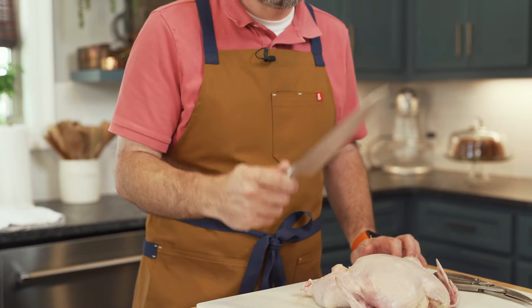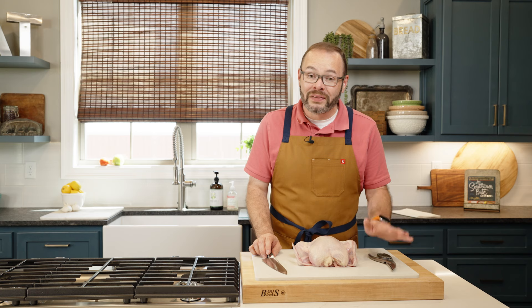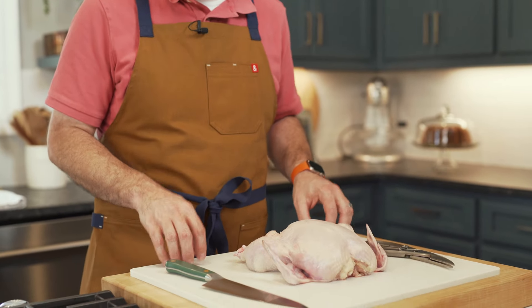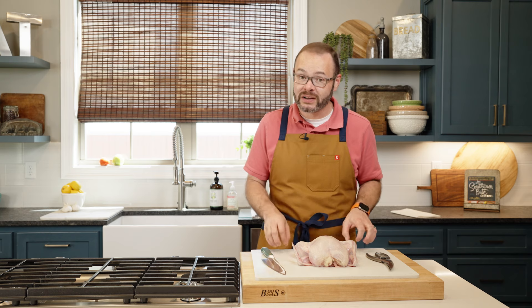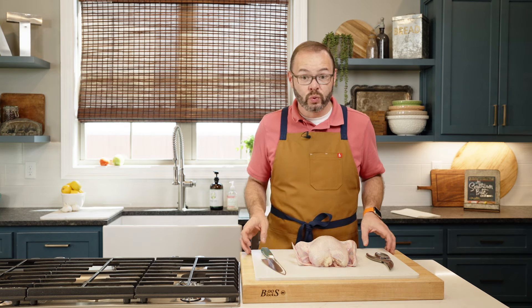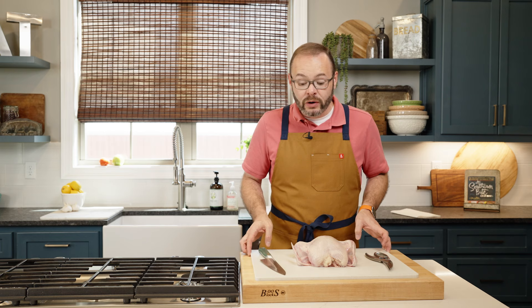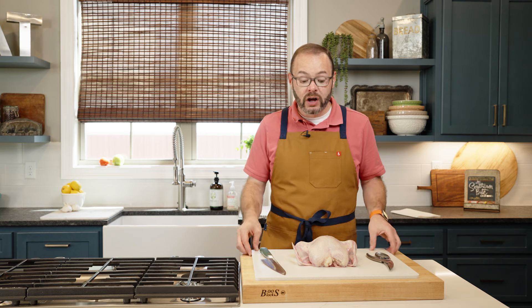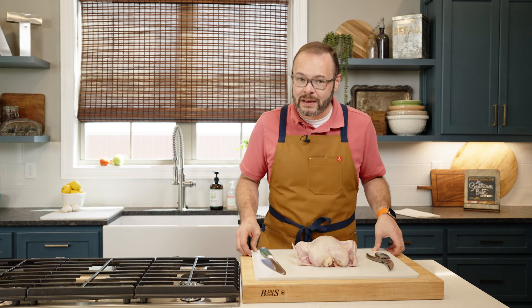I've got a really sharp chef's knife here. While this is not required, it's also great to have some kitchen shears. I'm doing this on a plastic board. Because we're dealing with raw chicken and we want to be able to sterilize this, it's much easier to sterilize plastic than it is wood or some other material. I've also taken a damp paper towel and put it under my cutting board just to kind of stabilize it a little bit.